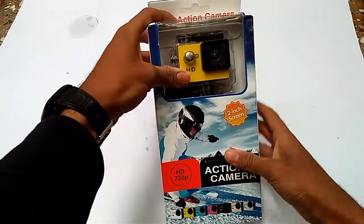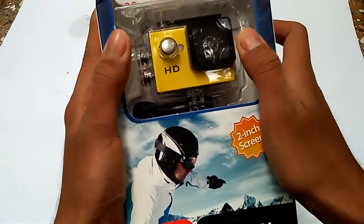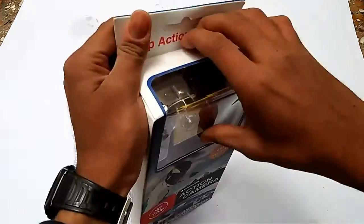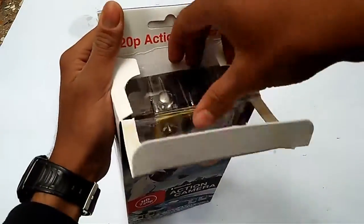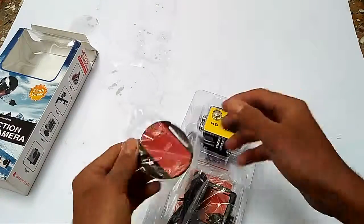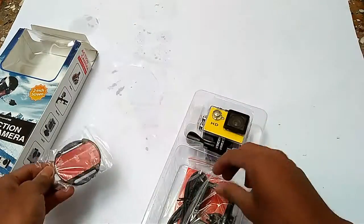Friends, welcome again. Today I will show you the total unboxing of this camera. This one is 720p, it's a waterproof action camera. Let's see what the XX3 comes with it and how the camera looks like. So guys, I think there are so few accessories that come with it.